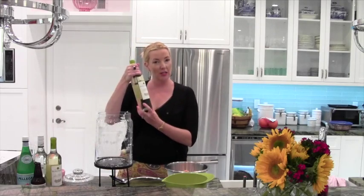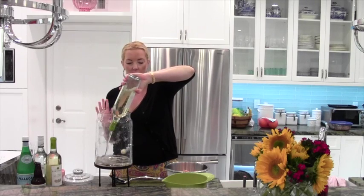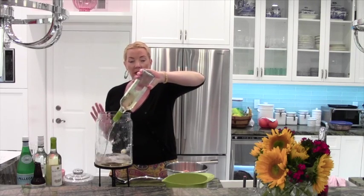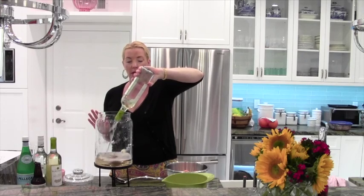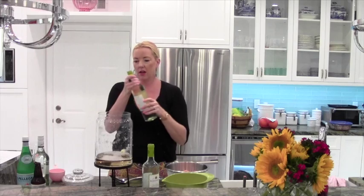Alright, two bottles of white wine — I'm using a Behringer Pinot Grigio. It's a medium priced wine; you don't need to use the highest priced wine for sangria because you're obviously going to mix it with other things. Put that in there.